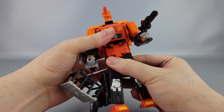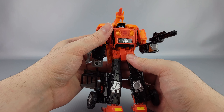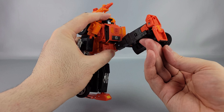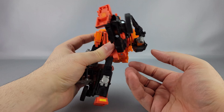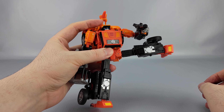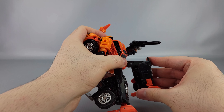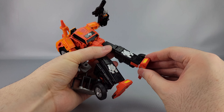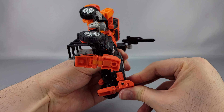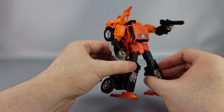There's a waist swivel, although it's really limited thanks to the backpack — only that much, which I think is enough for a lot of poses, but I wish there were a couple more degrees. Hips go forward a good distance, back is limited by the backpack but not too bad. Outward you have pretty much the full splits. There's a thigh swivel, knees are about 90 degrees or maybe a little less. Ankles have quite a bit of tilt, there's backward tilt on the foot but not really forward, and the heel spur can go down for support.